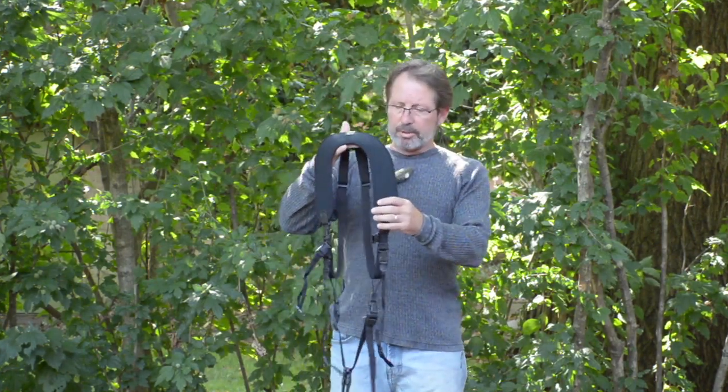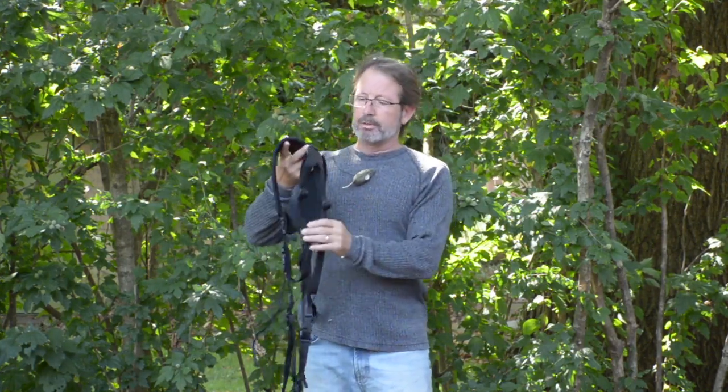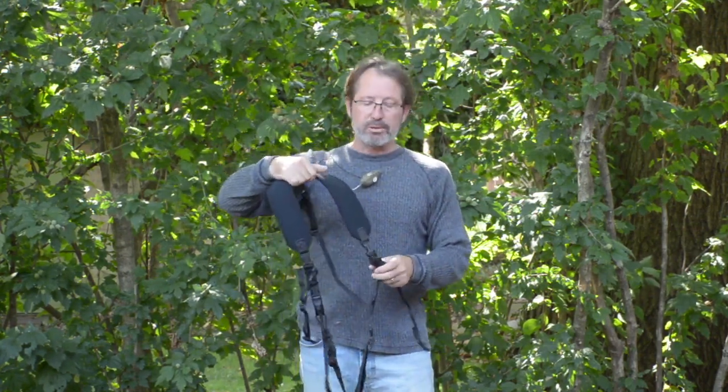This harness is fully adjustable — the arm loops are individually adjustable, and the front strap is adjustable for length as well.